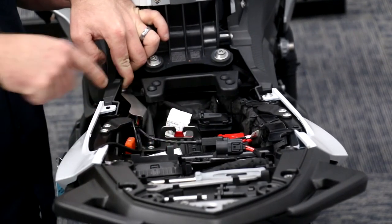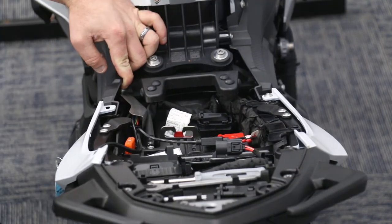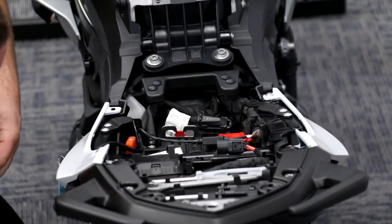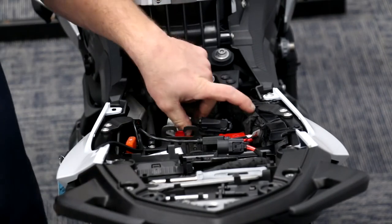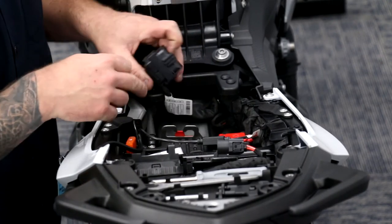You can also see here how it kind of straddles that connector — very brilliant. Get it nice and hand tight, then go back and put a little torque on it. There you have it.